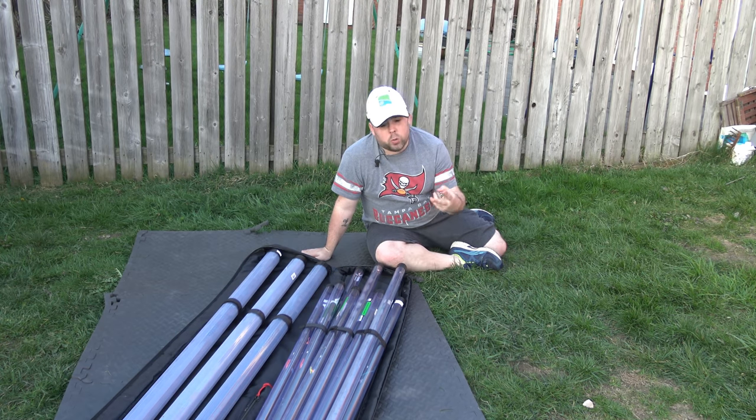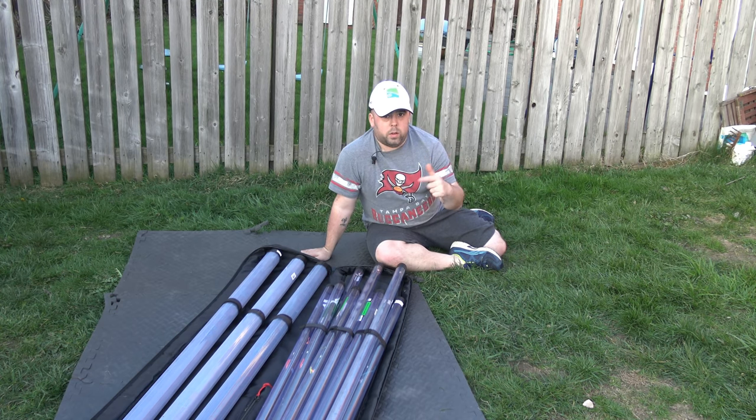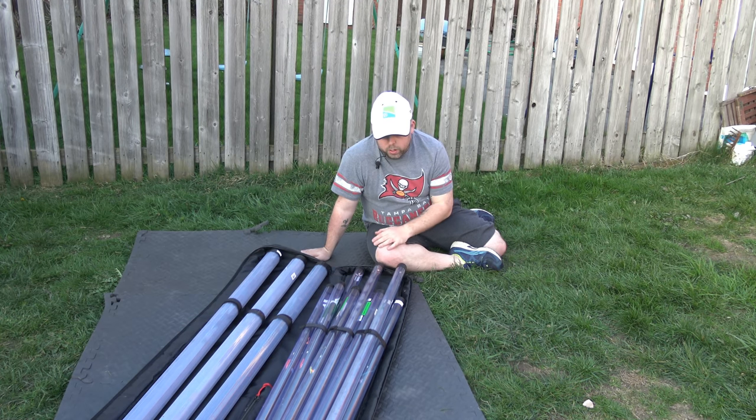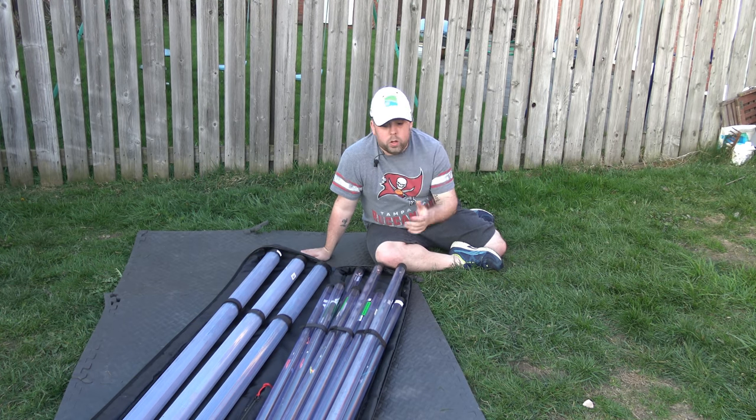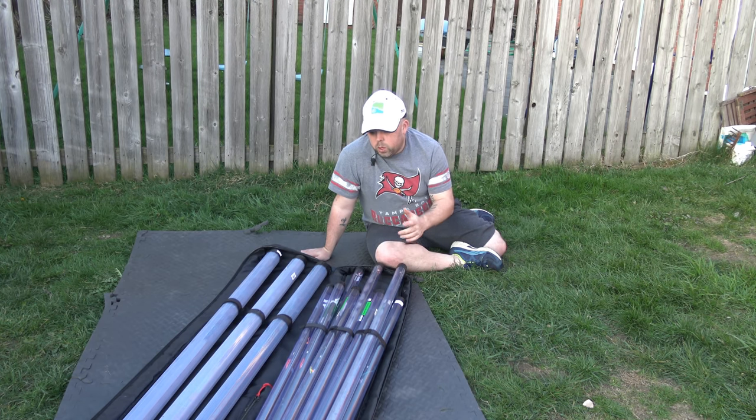Two topics have popped up. One is about how to maintain and clean your pole, which is going to be tomorrow's video. The other one I'm going to do today is a little bit about elastics — what we use for certain things — and a little bit about the differences around top kits that I've got and what's in my setup.